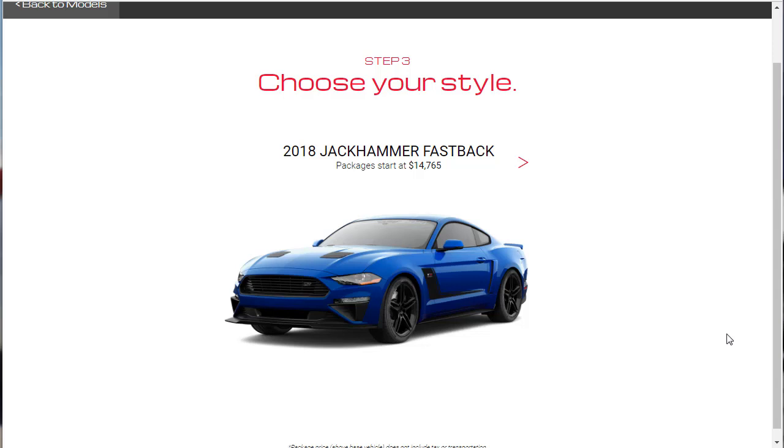Hi, welcome! Thanks for joining me on this episode of Build Your Own. We're going to look at the 2018 Roush Jackhammer Fastback. The package starts at $14,765. There are two other 2018 Roush Mustangs — a Stage 1 and a Stage 2 — and I've done builds for those too. All of those are in a playlist, link is right here.